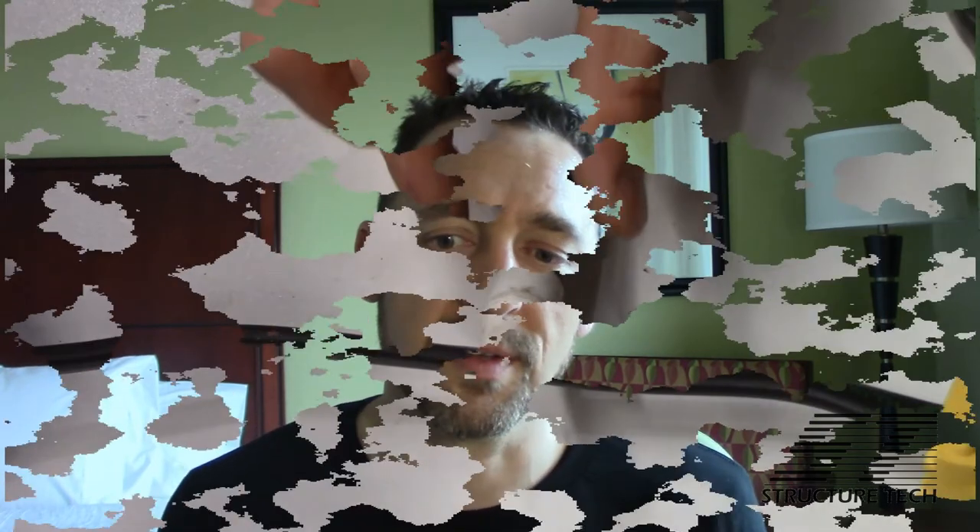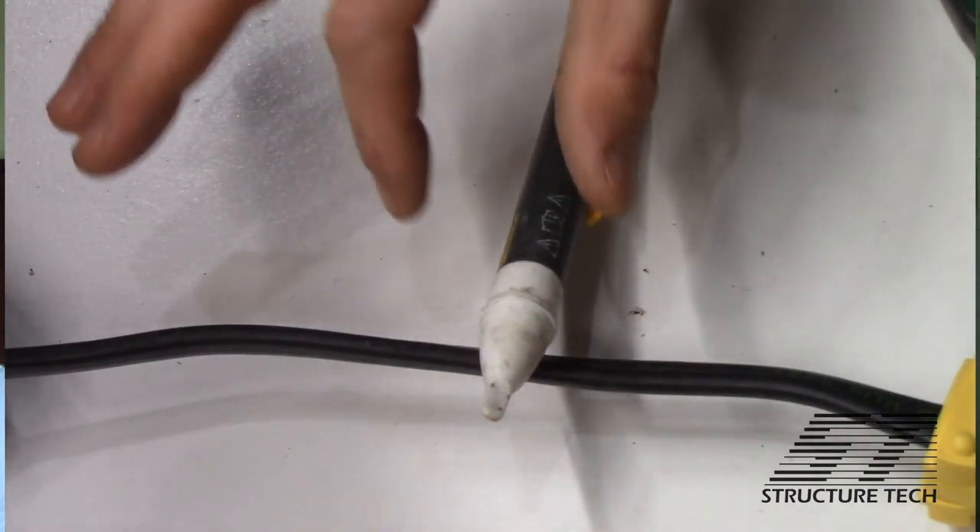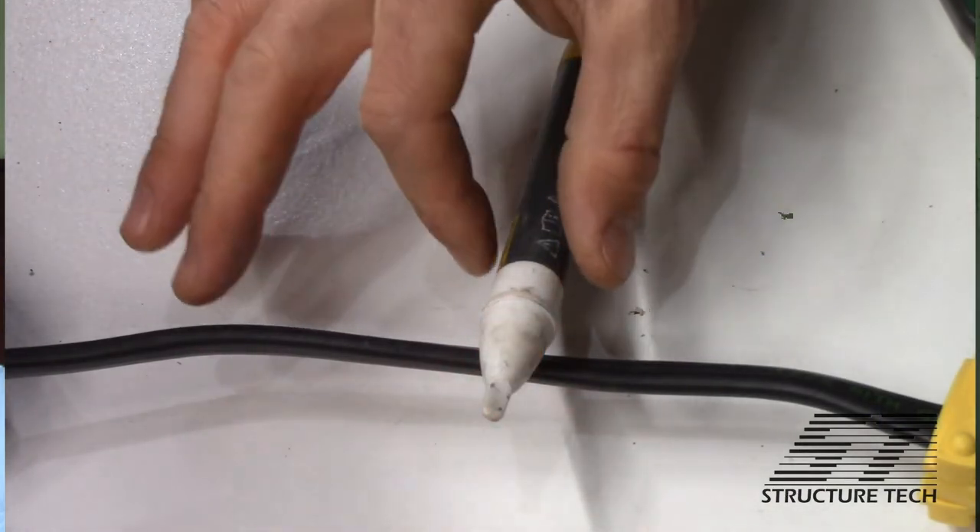So make sure it's touching your bare skin for the best results. I'm sure there's more information on these that I'm not covering here, but this is the stuff I think a lot of home inspectors and homeowners — people who aren't electricians — just aren't aware of when it comes to voltage detectors. They are never 100% reliable, but it's a good tool to quickly get an idea of what's going on. Alright, that's it — thank you for watching.